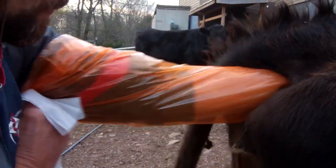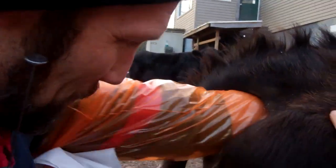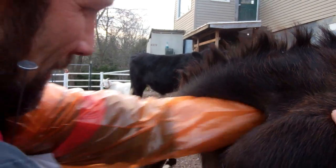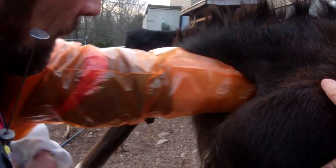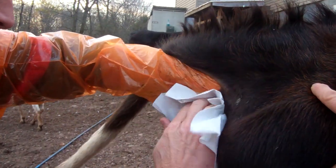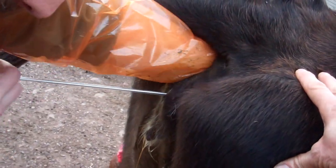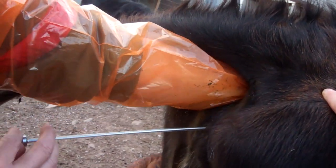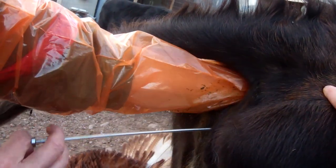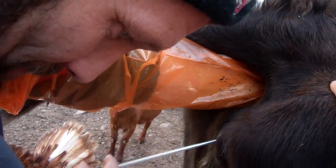So what are you doing now? I gotta clean the manure out so I can get a hold of her cervix. It takes a little bit to get to it. Okay, here we go. All you do is put it in, find the cervix, and thread it through three rings into the uterine body, which is where the horns are, and then...